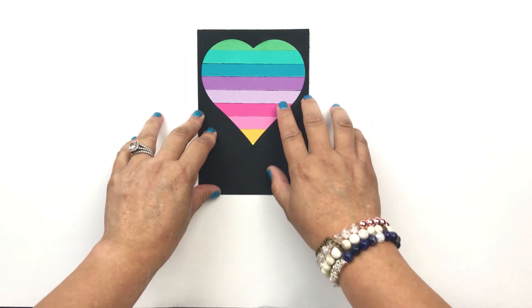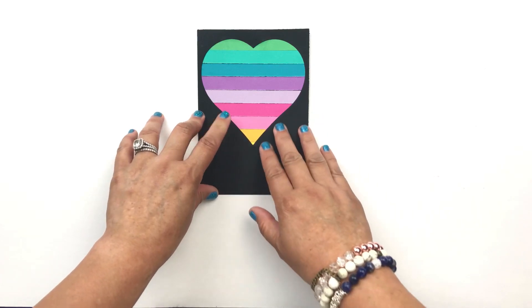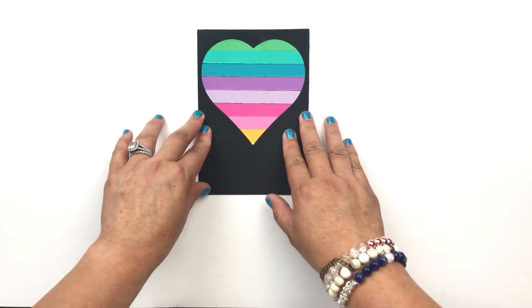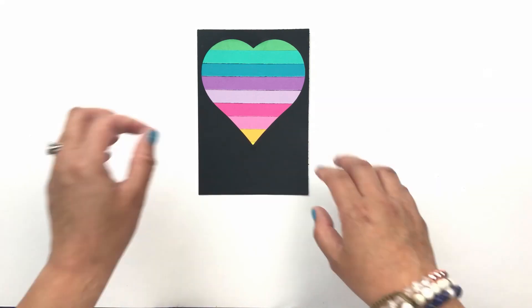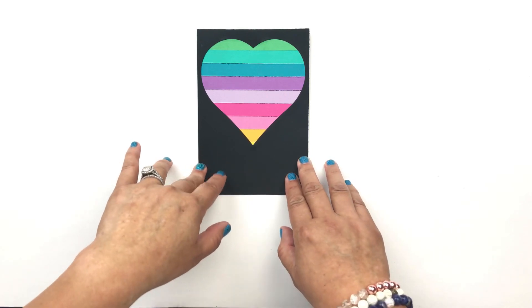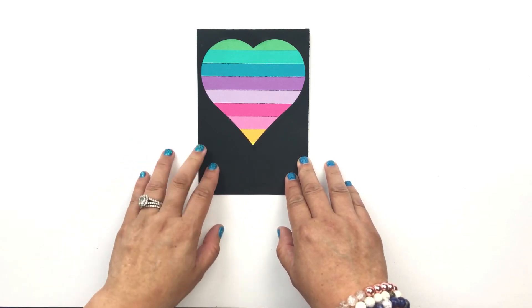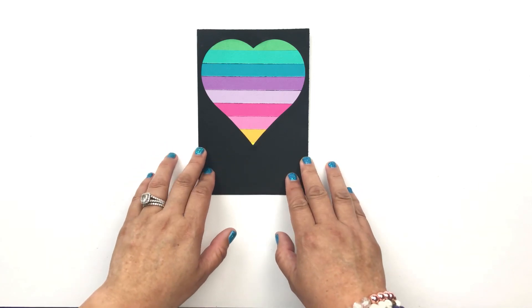I haven't decided if I'm going to put a greeting here on the heart or somewhere down here, but as of right now I like the way it looks just the way it is, so I think I'm probably going to leave it just like this. I hope you've enjoyed this simple way of utilizing your leftover paper scraps. Please like and subscribe below, and for more tips, tricks, and ideas, please visit my blog — link is in the description. Thank you.